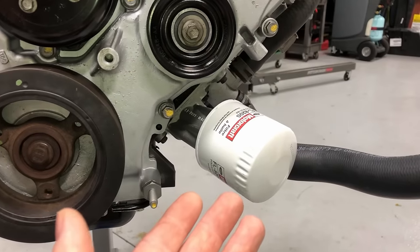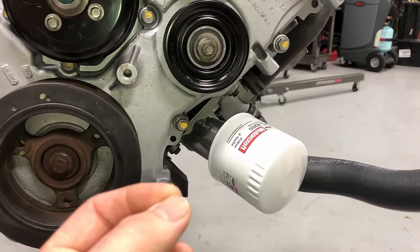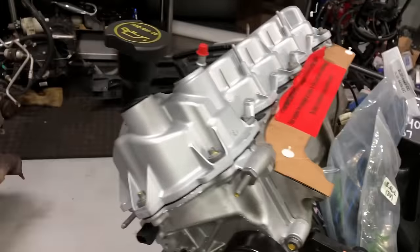Put on a brand-new oil filter. I recommend the Motorcraft one with the silicone valve — they're really good and really cheap.